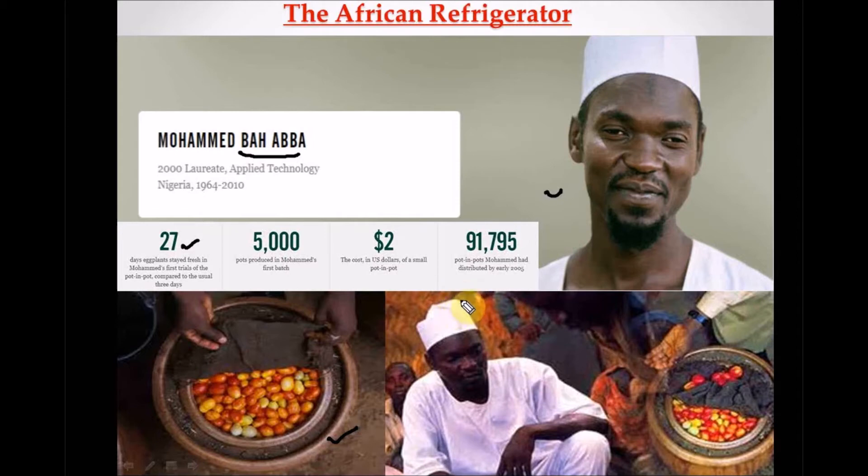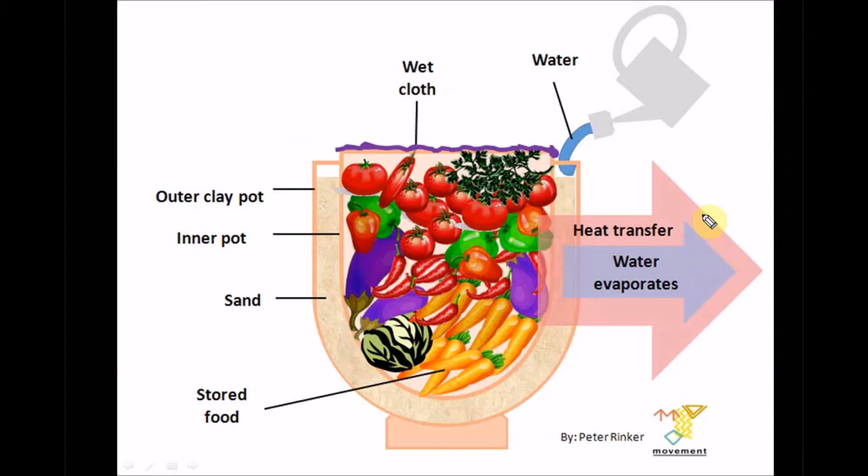He used his own money — about five thousand dollars — to first produce this pot before being supported by other organizations and the Rolex Awards. Sadly, he has since passed on. I don't know where this invention stands now, but I hope there is a successor who has carried on this invention.